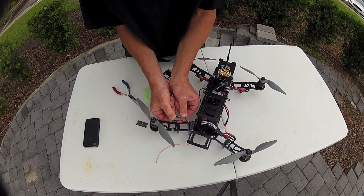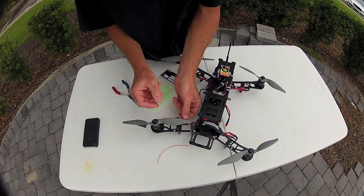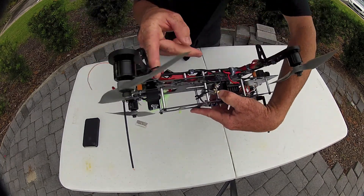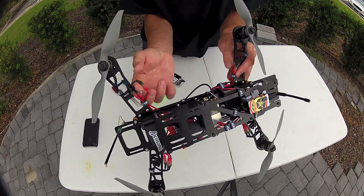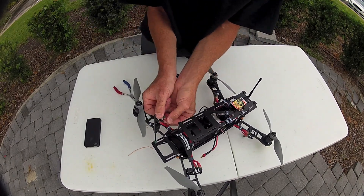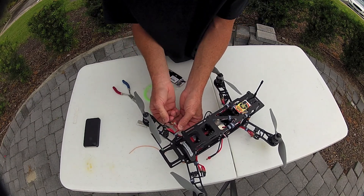This makes for a really secure engagement — I would say five times more secure than without it, easily. You can pull on it and literally hang a multi-rotor — a couple of pounds — by that one connector and it's not coming undone. It takes a lot of force to pull this. You'll even hear a pop when it comes undone. It takes a good amount of force to pull those out.